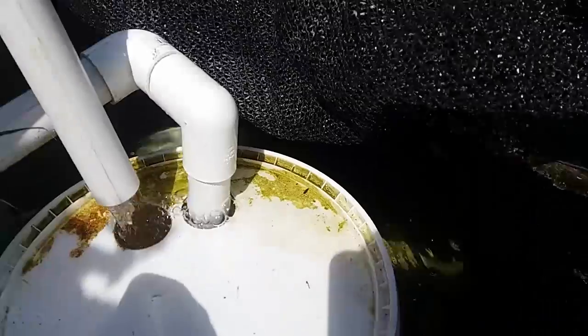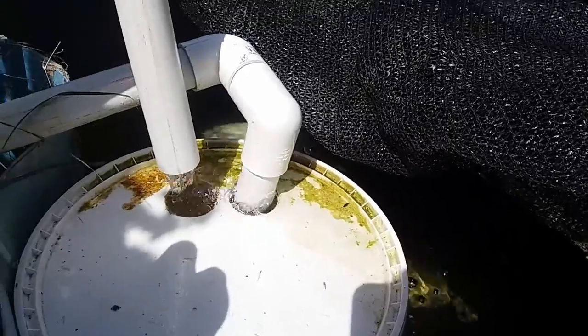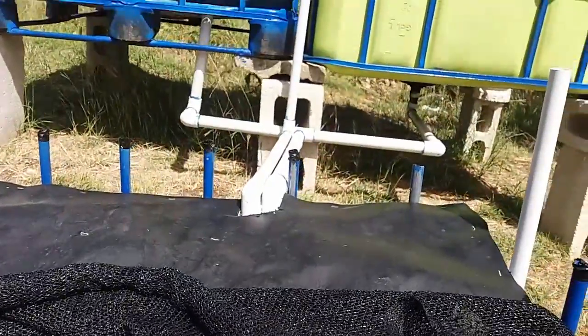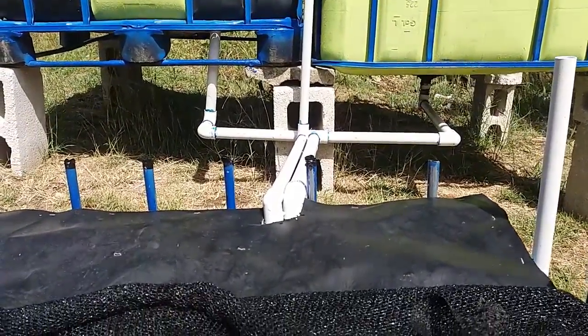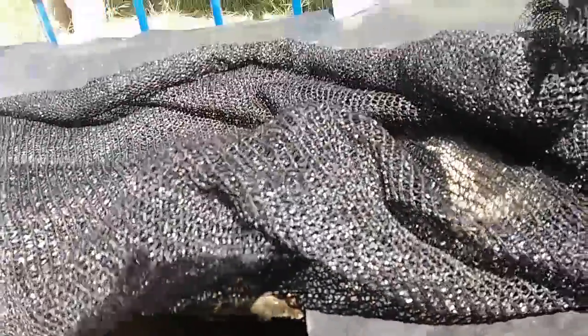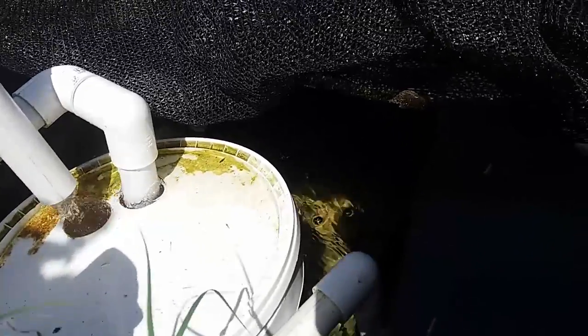This is the water coming back in from grow beds two, three, and one. And over there is from grow beds four and five. There is one pump down there feeding grow beds four and five, and a larger pump feeding all the other three grow beds.